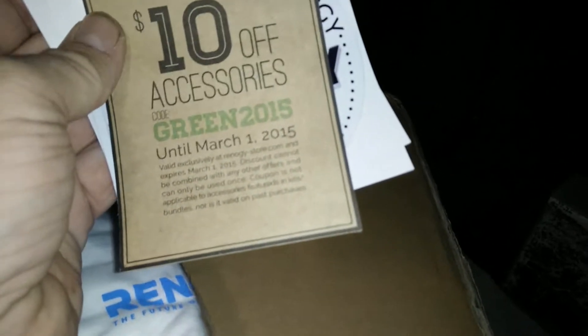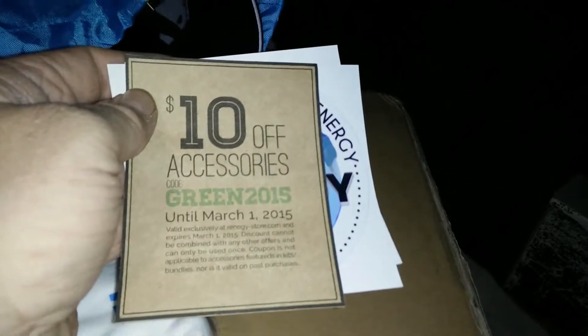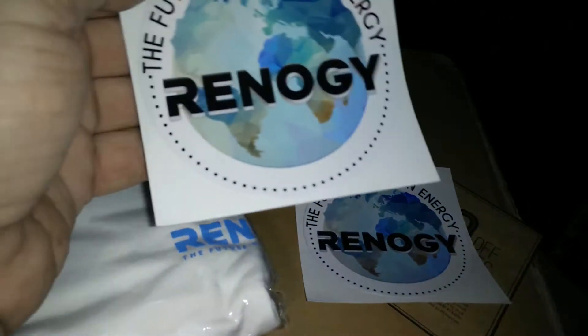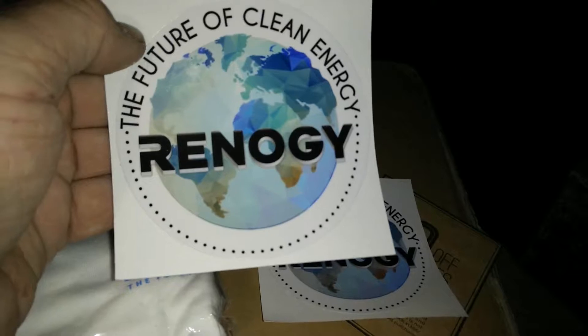The only accessory I got with my kit was the controller, which already comes with it — a 10 amp controller. You can get the refurbished kit from Renogy — I hope I'm saying that right. The refurbished Renogy 100 watt folding suitcase style was $188 plus tax and free shipping, so about $200 bucks altogether. Hopefully it'll look as nice as the small one when it gets here — I'm pretty impressed with this.